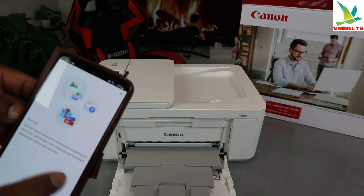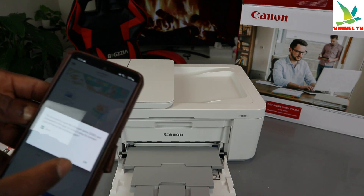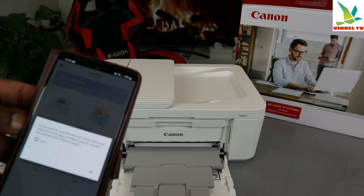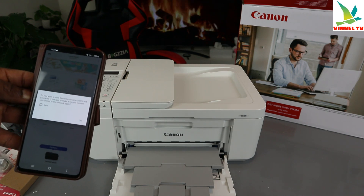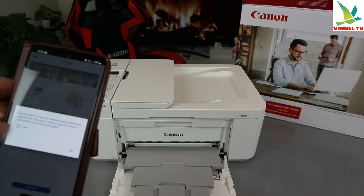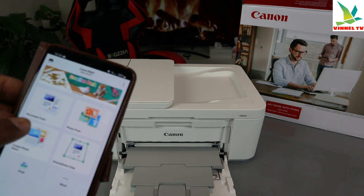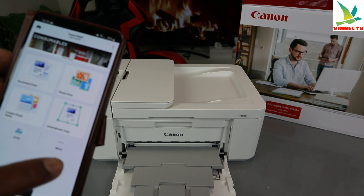There's also an option to visit the Canon website for information on getting the most from your printer, where you can download applications and access services. It then asks: 'Do you want to save the network name and password in this app to easily reconnect?' You can save or remove it. Since this is a tutorial I won't save it, but if it's your own printer, saving it makes reconnecting easier.